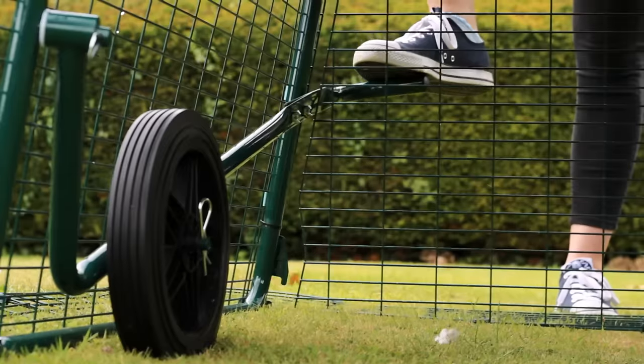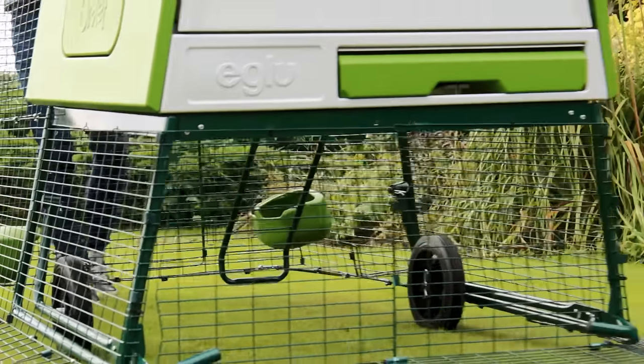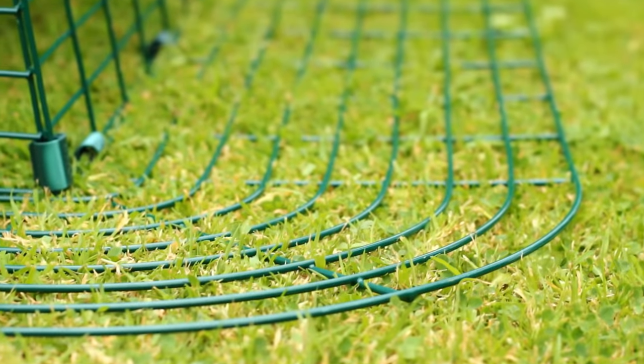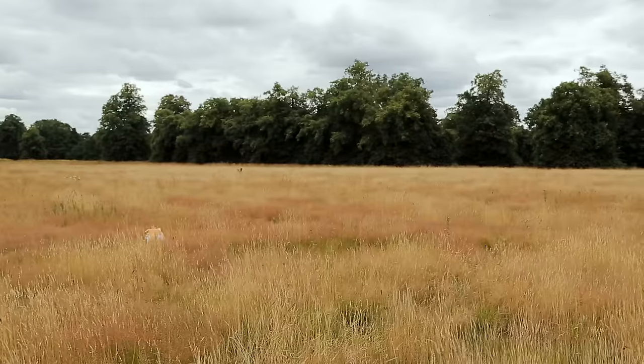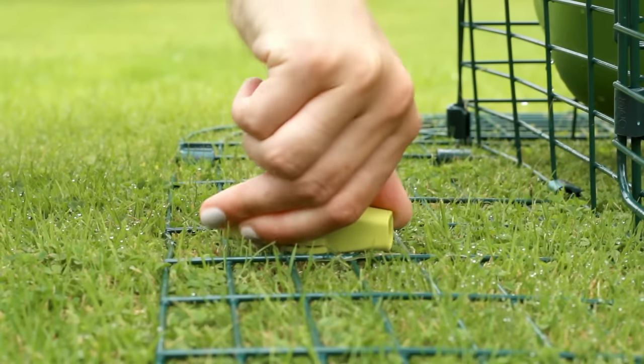With the optional wheels, one person can easily move the Egglue Cube to a fresh spot of grass. The strong steel weld mesh run is extremely secure, and the anti-tunnel skirt — which is unique to Egglues — will stop any unwanted visitors from digging in. And if you have really uneven ground, it can be firmly fixed using Omelette screw pegs.